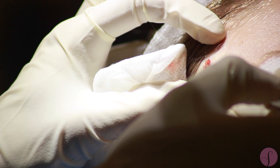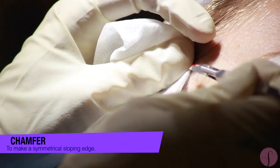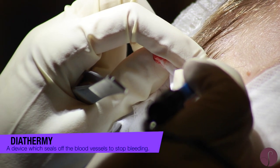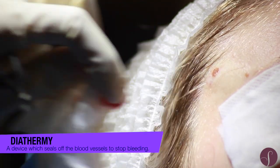Once we've taken them all off, we have to ensure it's level with the skin. The problems that can occur with a shave excision is that we can take away too much, leaving a dent, or not enough, leaving a bump. So once we've taken them all off, we chamfer the skin to make sure it is level with the surrounding area, and then we use a device called a diathermy machine, which passes an electrical current to stop any small blood vessels.